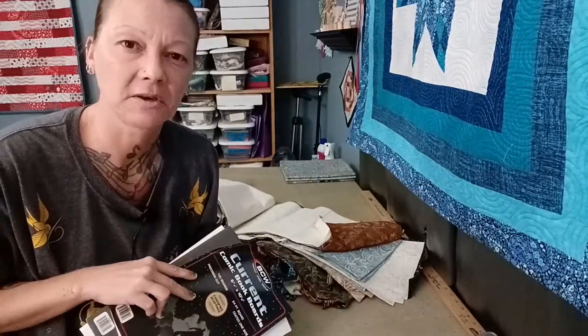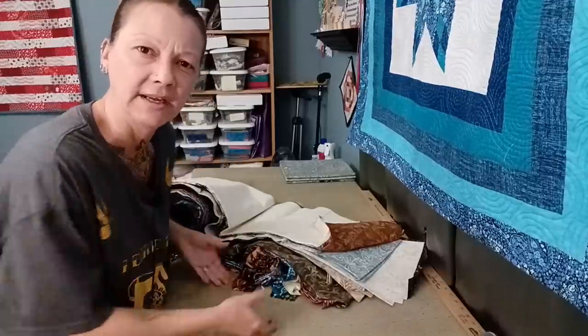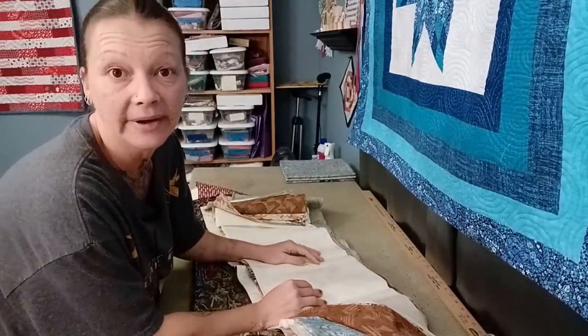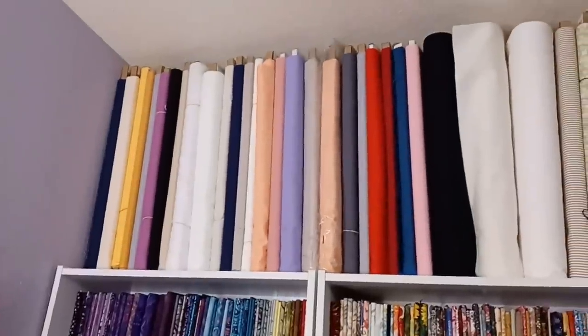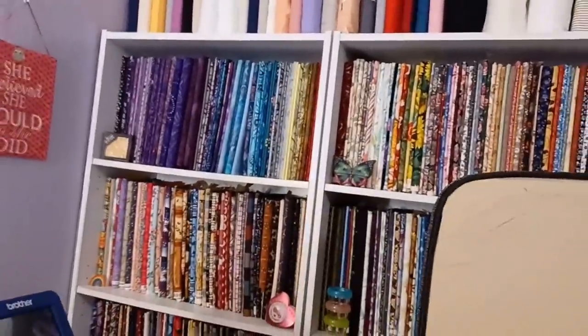I'll show you what it looks like when it's on the shelf. That's what it looks like when it's all nicely on the shelves. You can see magazine board keeps it nice, and it's a little bit cleaned up because big bolts take up more space, but the magazine boards fold everything in half so you can fit more on the shelves.